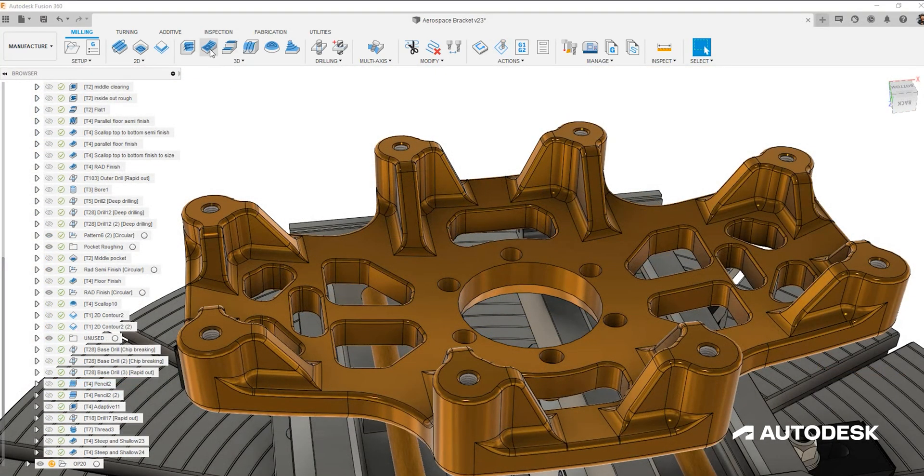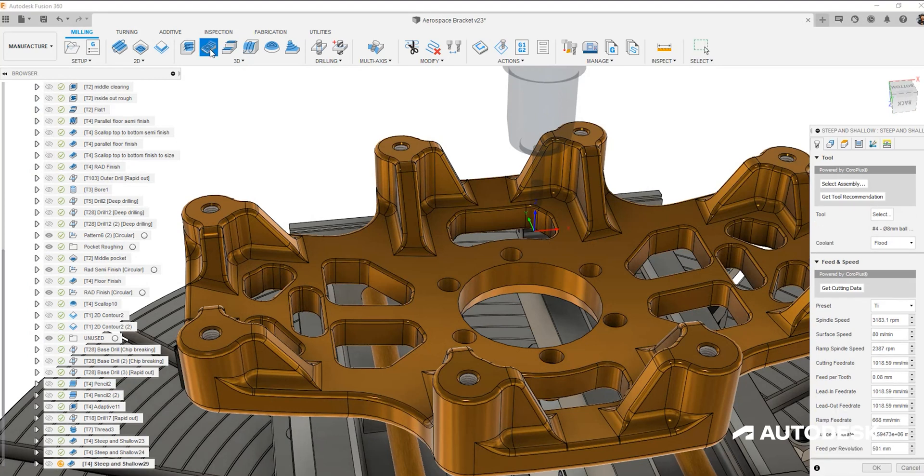For the finishing strategy on this part I'll be using our steep and shallow toolpath. The steep and shallow toolpath not only allows finite control of the type of toolpath to be used across the slope of the component, but also with its enhanced tool access control we can keep the material away from the center of the tool and ensure the holder does not collide with the part.